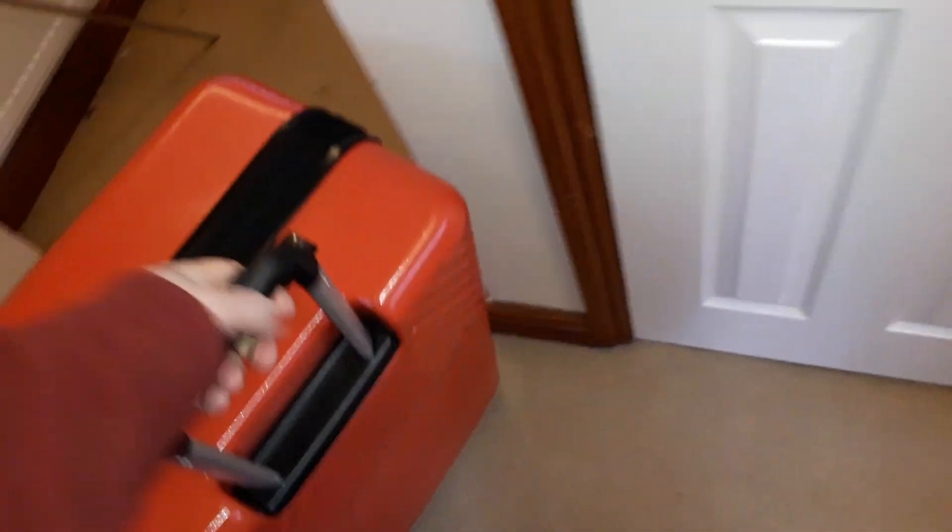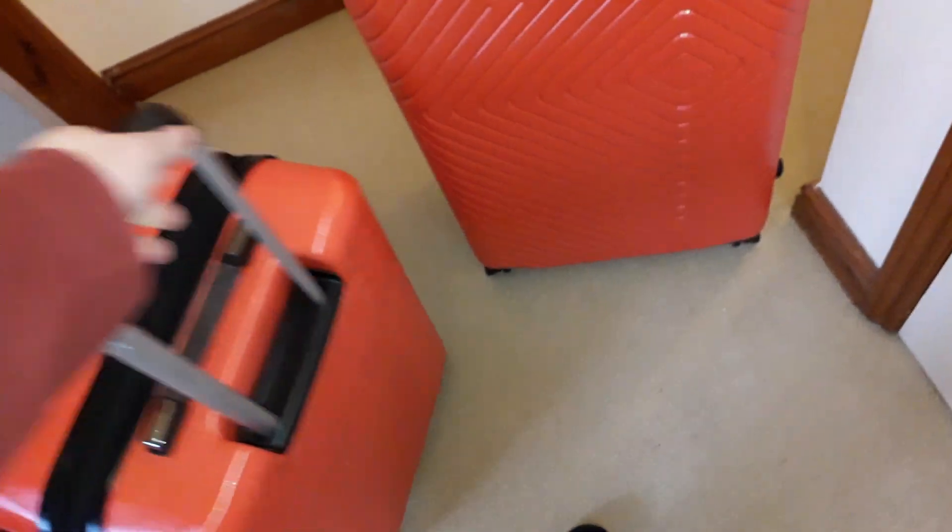The next one is identical but slightly smaller, with a proportionally longer handle, and the handle works really well — I'm quite liking them. The thing I don't like is the color — these are orange.